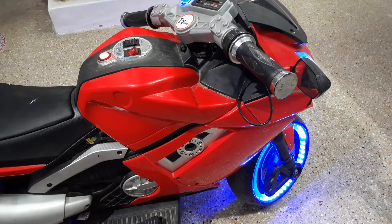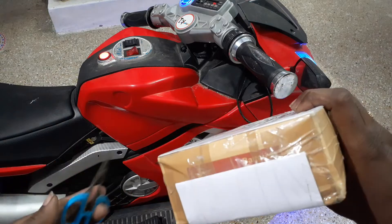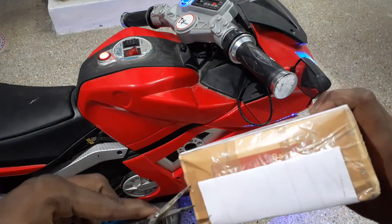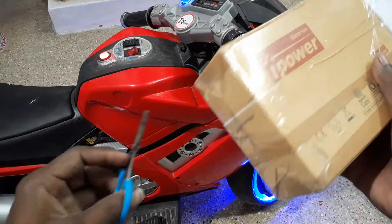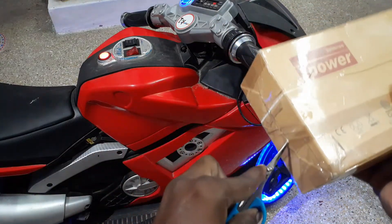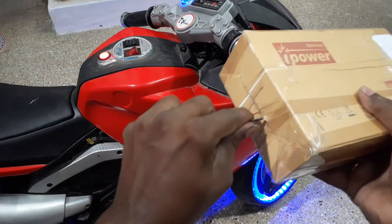So this is the electronic accelerator, so we have to unbox it. This is the seller and this is the packing. So this is how it is.